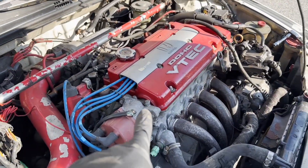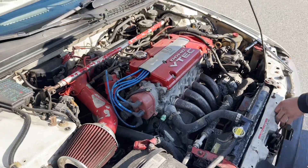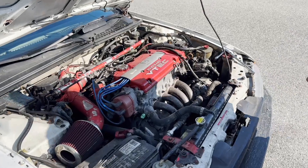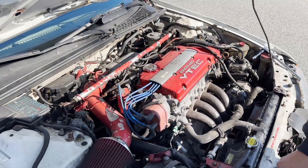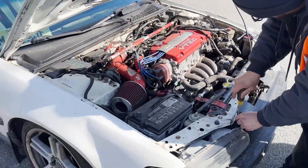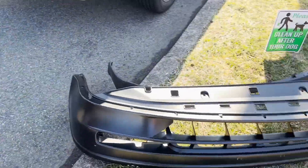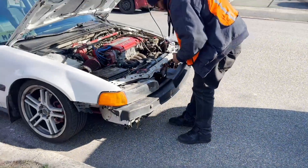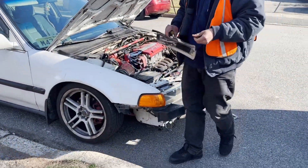So we got an H22 in this bad boy. How long have you had it? Since 2018 — see that red top? We're gonna be putting on the front bumper and adding a lip to it, bring this thing back to life.